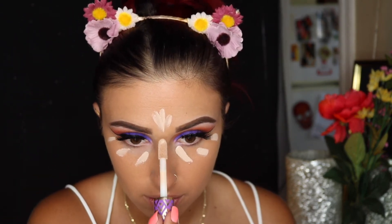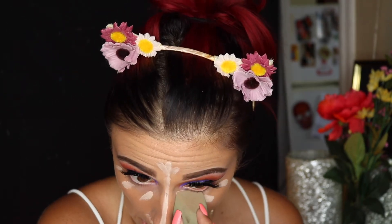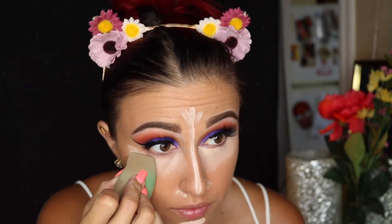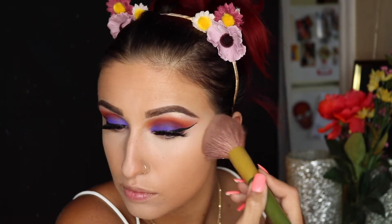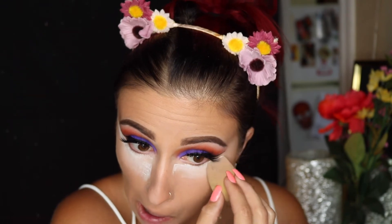I'm going to get Tarte Shape Tape Concealer in the shade Light, and I'm just now realizing how white this made my face — I did get a tan at the beach so this probably wasn't the best shade for me to use, but we're going to roll with it. This concealer is amazing if you're looking for a very full coverage concealer. I highly advise you to go buy this. Now I'm going to set everything with my NYX Stay Matte foundation powder, which is great for extra coverage, and then bake again under my eyes with my EcoTools sponge using my Laura Mercier powder to make sure everything under my eyes doesn't crease.